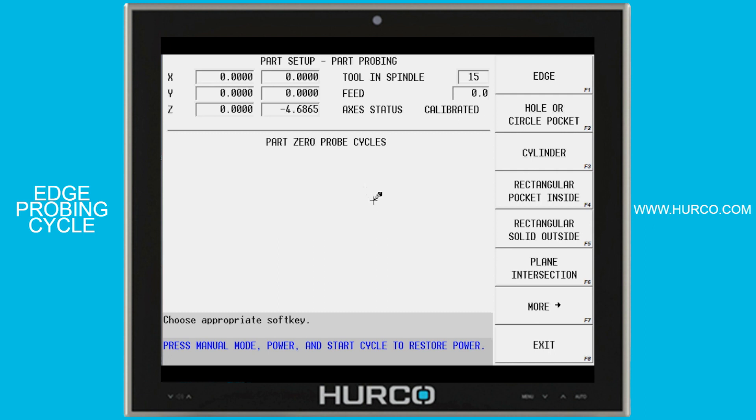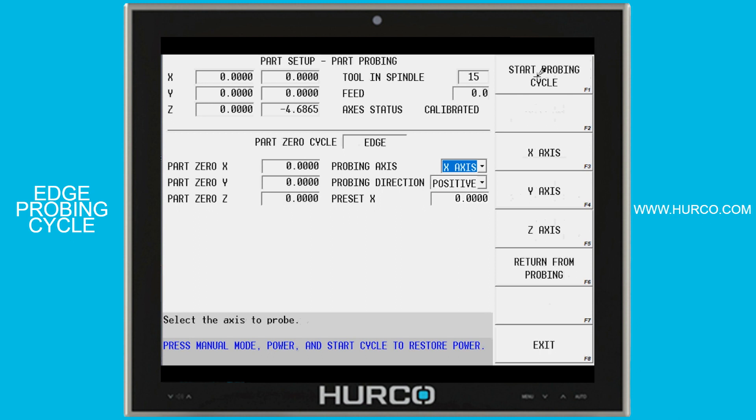In this video we're going to cover the edge probing cycle. If I select the edge, the first thing I want to do is hand wheel the tip of my probe down to a position where I can begin the cycle. I'm going to have to position X, Y, and Z using the hand wheel to get it into position.